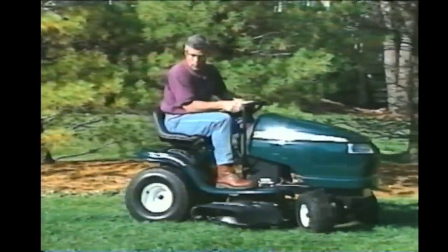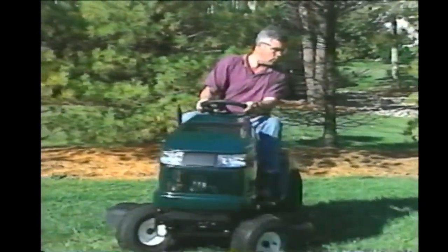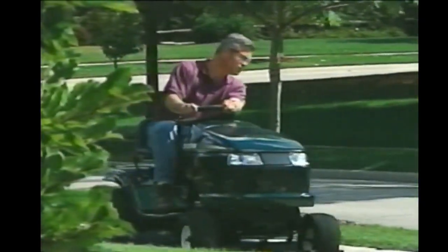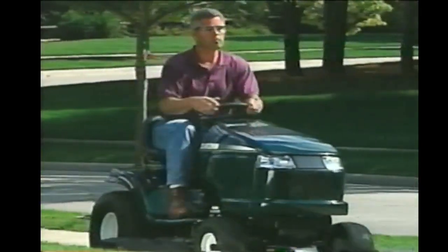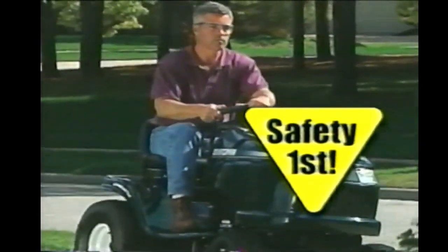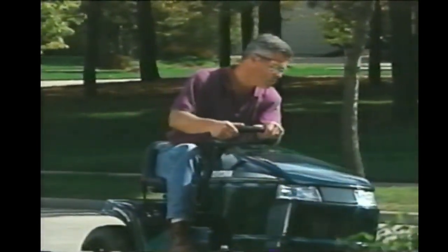We want your experience with our products to be an enjoyable, injury-free one, so we'll discuss safety throughout this program. That's why we made this video — to help you learn to use your tractor the way it was meant to be used. The safe way.